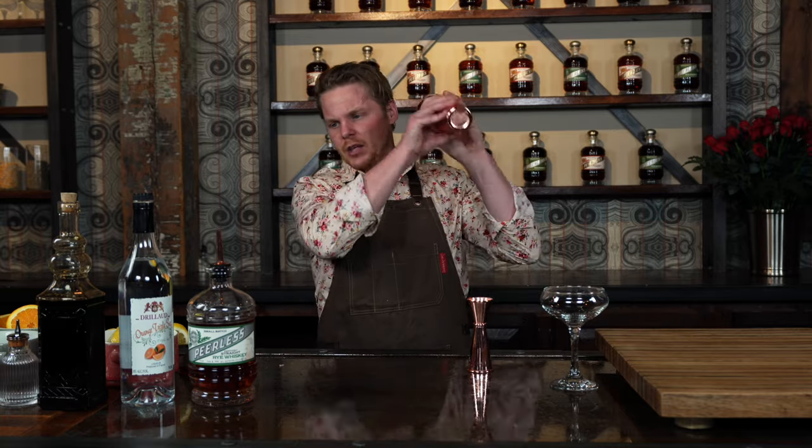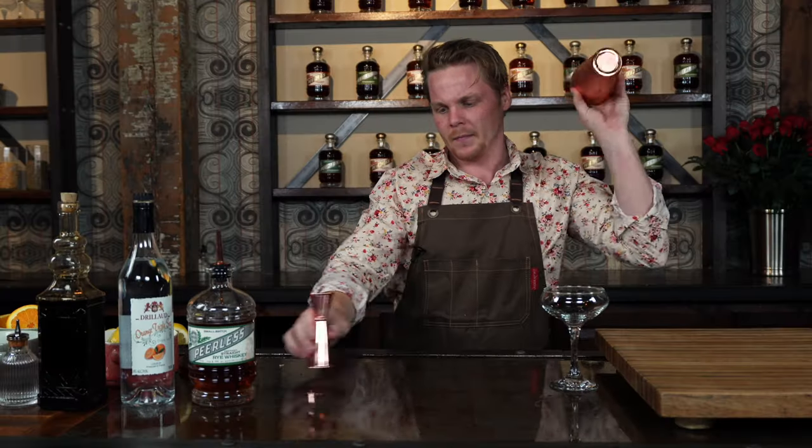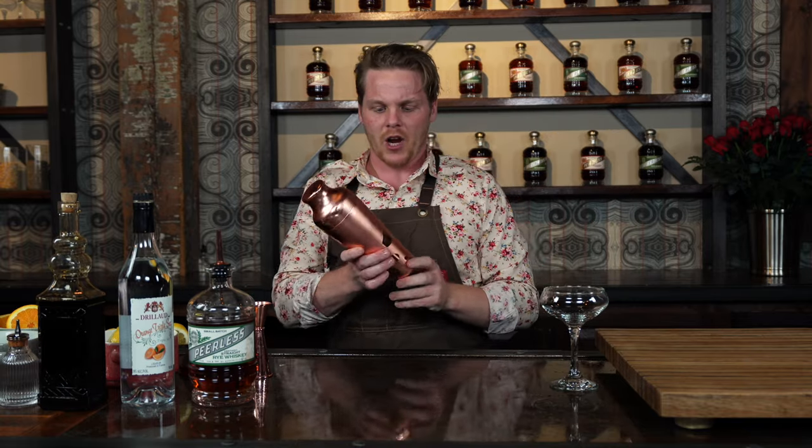And then you're going to take this, you're going to shake it up. You're just trying to get that shaker nice, good and cold and frosty on the outside there.